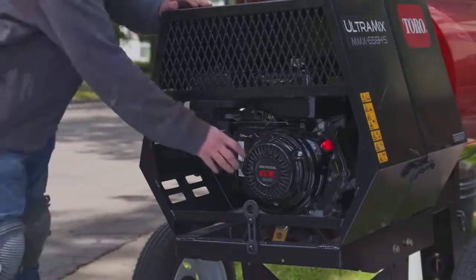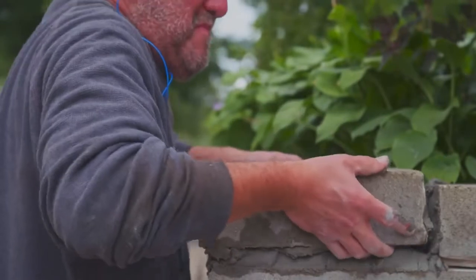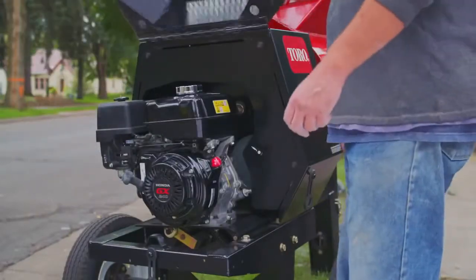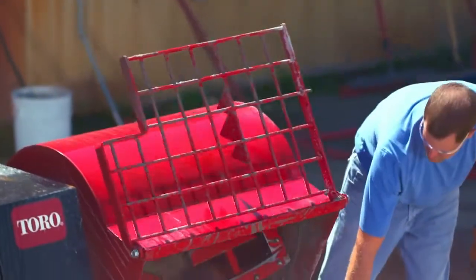Finally, Toro's Ultramix is easy to use. We know the actual project is only half the job. The raised tow pole makes it easy to transport. The accessible engine makes it easy to service. And the tip upgrade that stays in place makes it easy to clean.